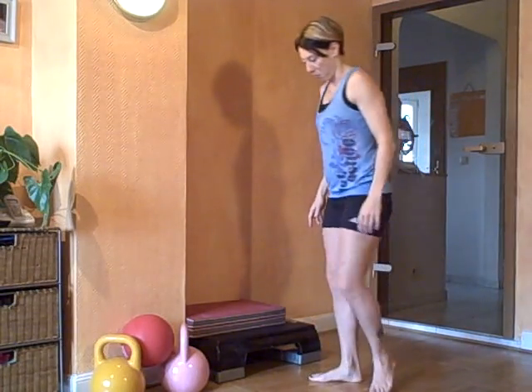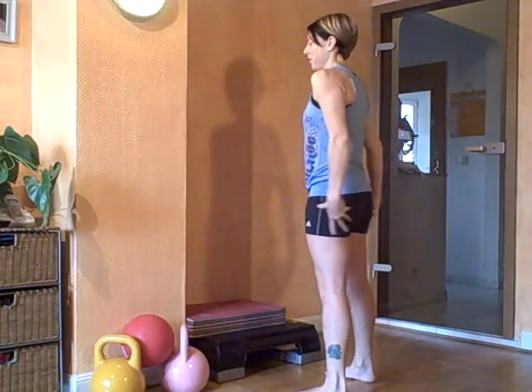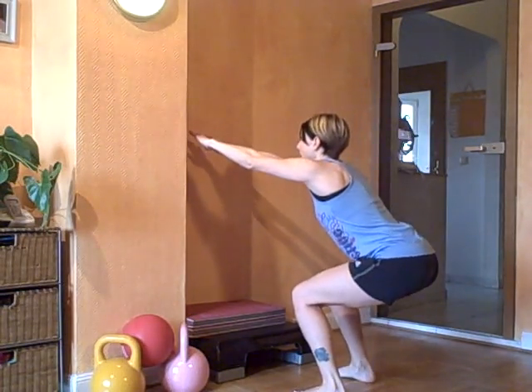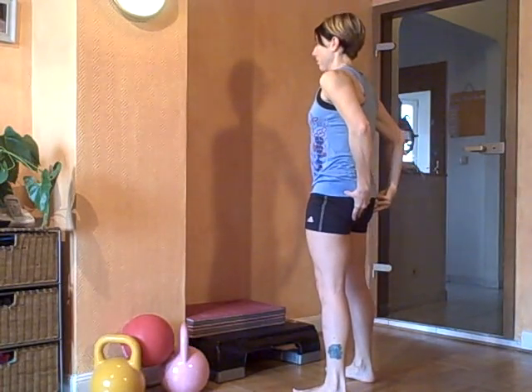From a side-on view — same again. Feet are hip-width apart. We're going to put our arms out in front of us, and we're going to sink back as far as we can, with control. We come up and we squeeze the bum forward.